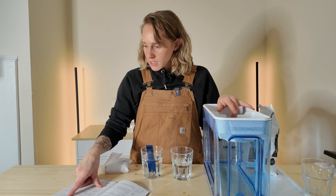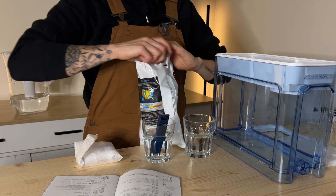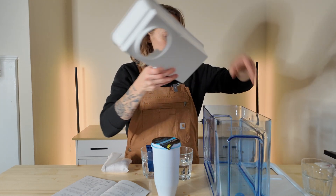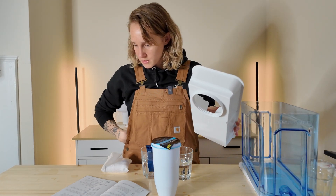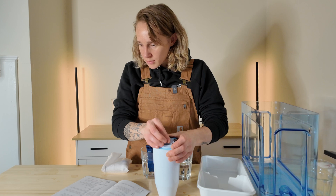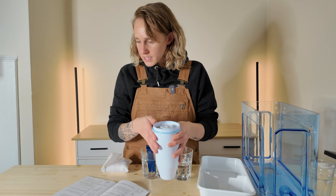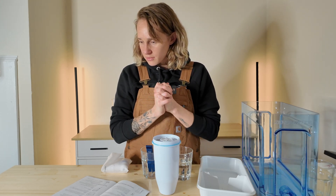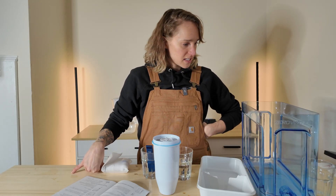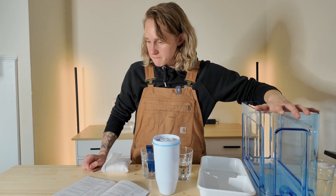Step two: remove lid and reservoir from the device. Unwrap filter and remove branded film or blue cap. I should probably wash all these pieces first. Clean your device in warm water using mild soap, then rinse and dry thoroughly. I should have read the instructions before I started videotaping because drying takes a while. I'm going to go wash this.